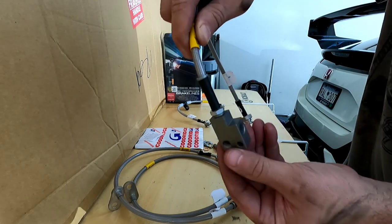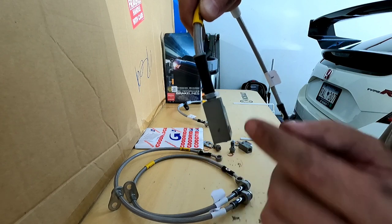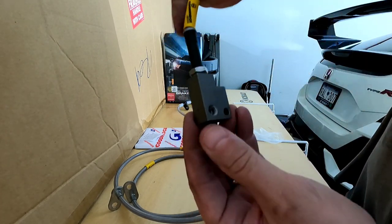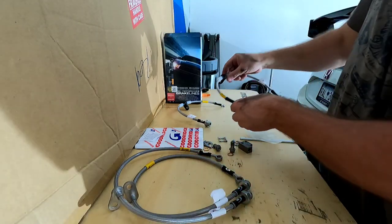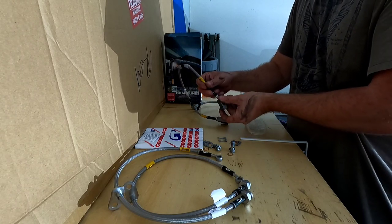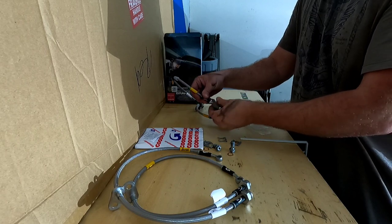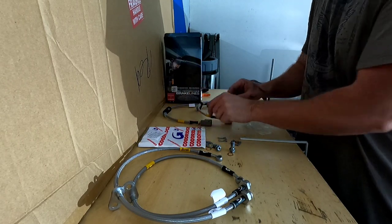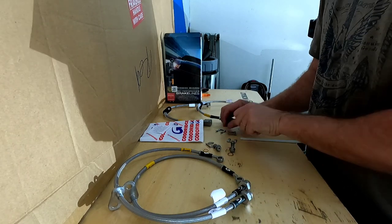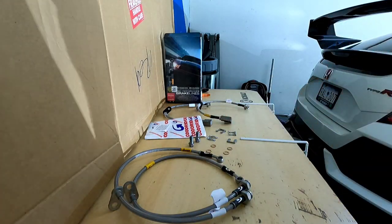That's the shoulder I was talking about right there — it doesn't stick up. I think the old one stuck out further. Here are the brackets — you get four brackets. That's what you should have.